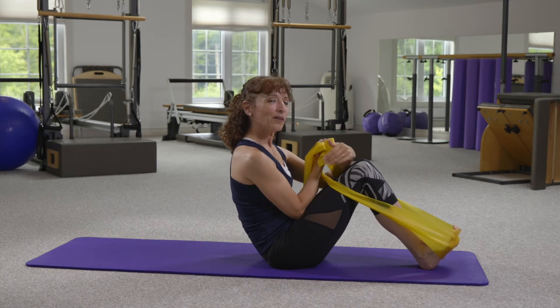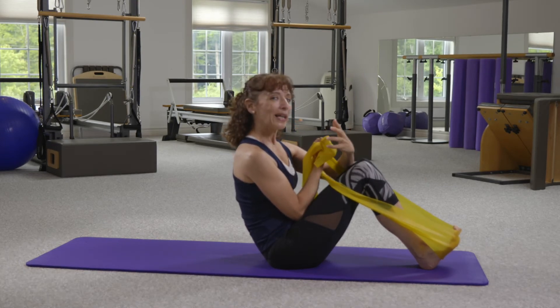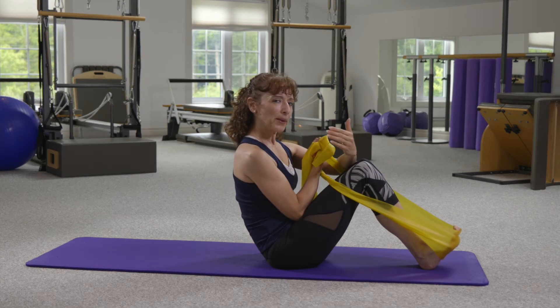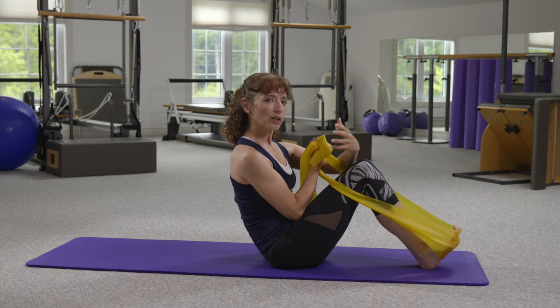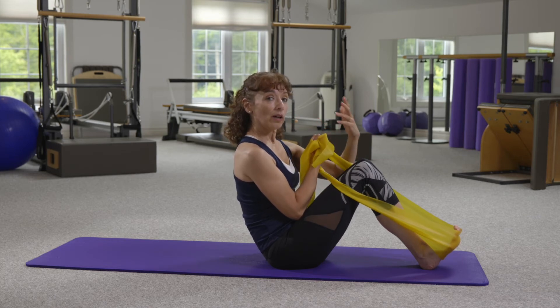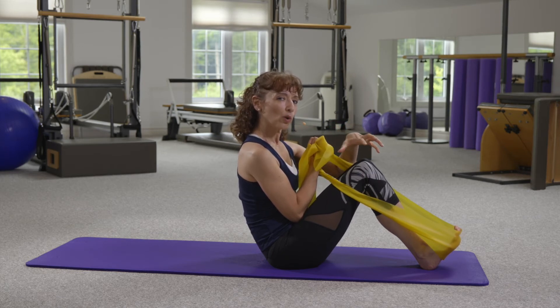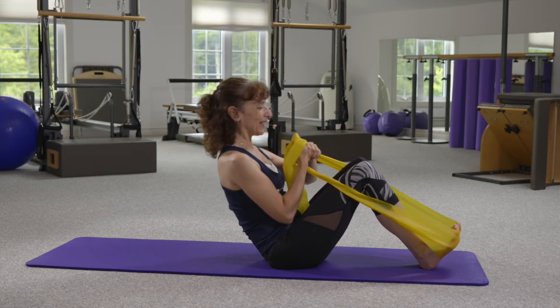I want to talk about changing the breath — now I'm going to do this with an inhale. When I inhale, what's going to happen is I get more tension through the fascial layers of the torso. The term hydraulic amplification is something that will come into play here — the idea of getting more control or more work from the muscles around the torso as I inhale.